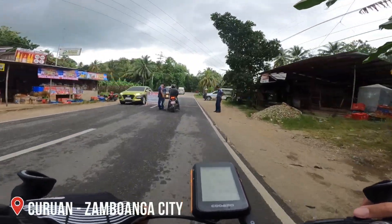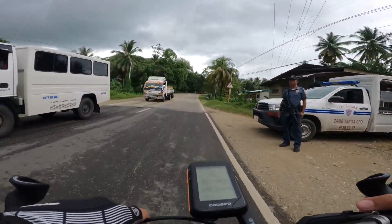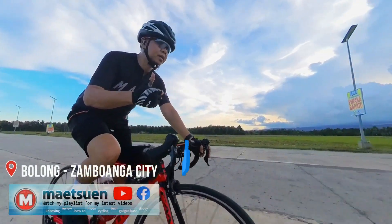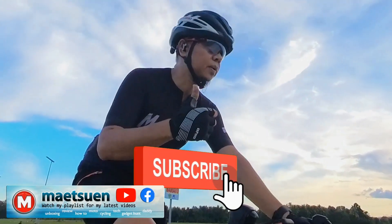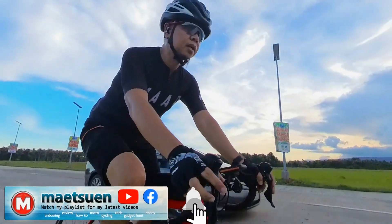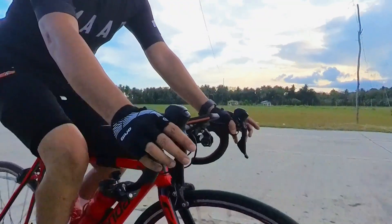Alright, that is it guys para sa video na ito sa napakasulit at pogi na G.O. Half Finger Gloves. Thank you very much for watching guys. Please don't forget to click the like and subscribe button. Malaking tulong for me as a YouTuber and I greatly appreciate it. Ride safe and have fun mga kadya. See you sa susunod kong video.